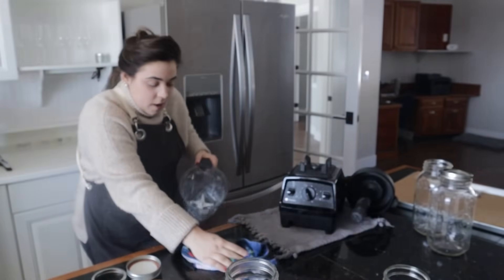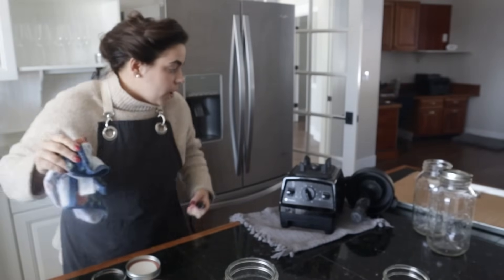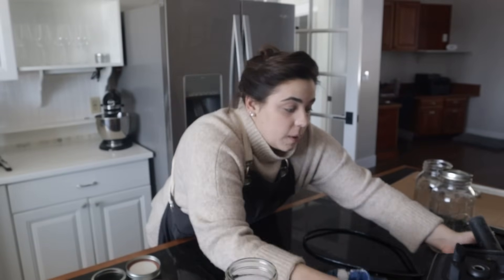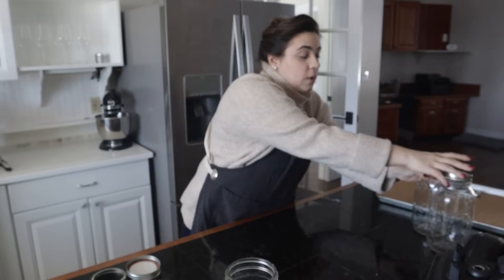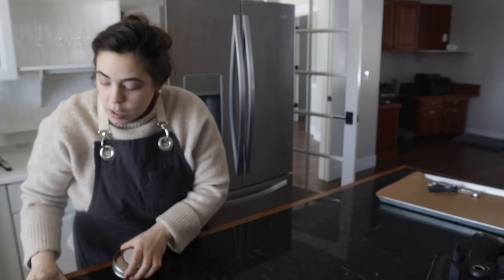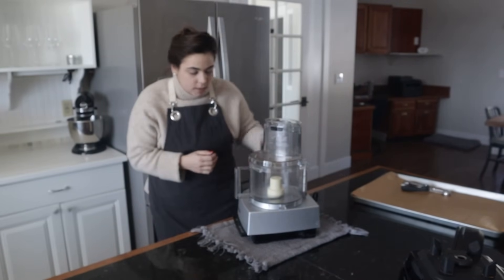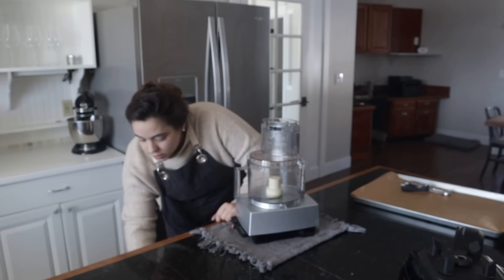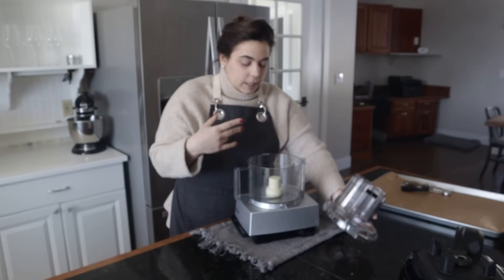It feels good to have onion powder back in the house. Now we are going to make our garlic paste that we're going to preserve so we have garlic ready to use whenever we want. I only saved three heads of garlic fresh, so I'm not going to have to peel any garlic anytime soon. I think I'll get a better texture using a food processor as opposed to the blender — more of a chopped texture rather than something that's completely pureed.